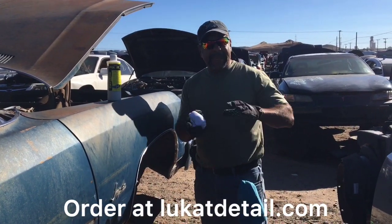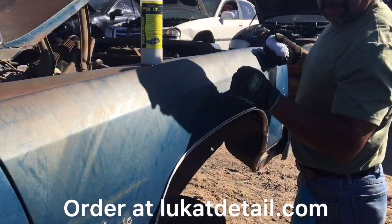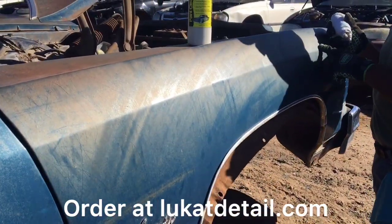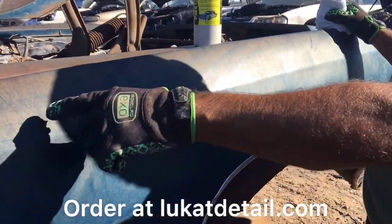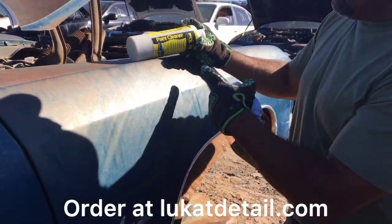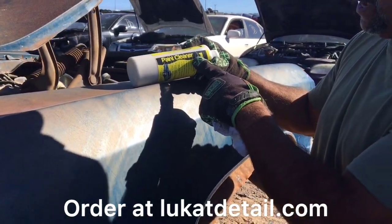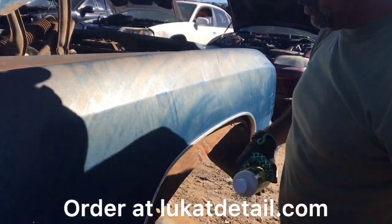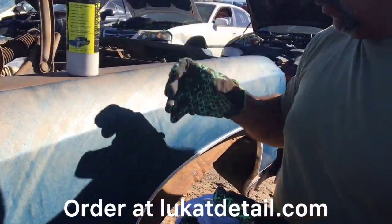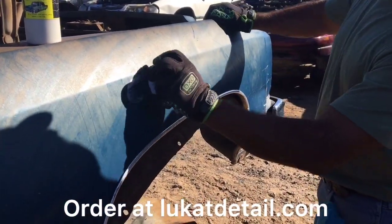Hey guys, this is Rob with Lucat again. She got this fender — it's a 1976 old Impala. This is an old base coat metallic but it's got rust pits all over it. I want to show you guys the power of Lucat Fix It. I always tell people they think I'm selling shine, but this is actually a cleaner — a paint cleaner. I'm gonna put some on the towel. This is an old base coat, not a clear coat.